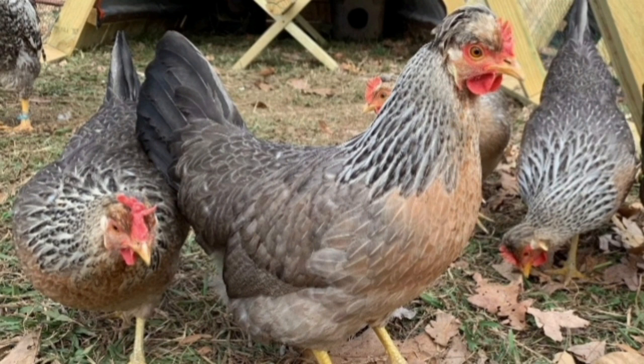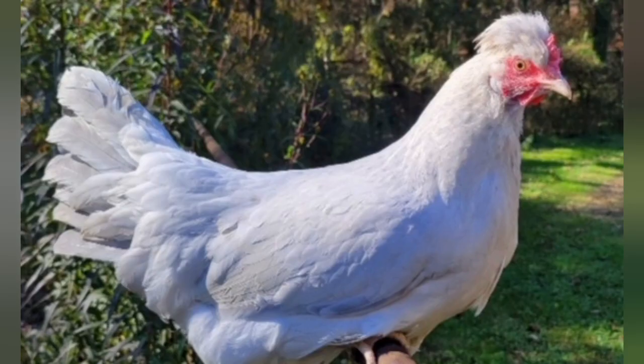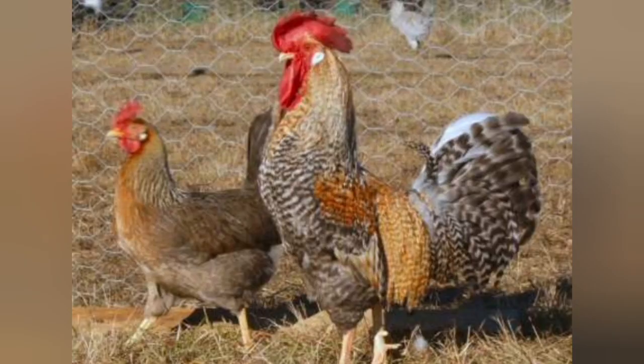Some associations have the Gold and Silver Leg Bars as a separate breed from the Cream Leg Bar, and some associations lump them in as one breed. So if you're going to show your chickens, you have to find out which association you'd be showing under and whether or not they're separate breeds. Check with your local association rules because not everywhere does it the same, especially if you still have Gold and Silver Leg Bars in your area — they might be separate breeds.